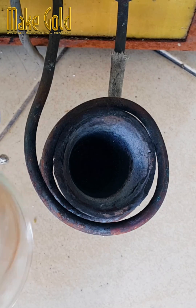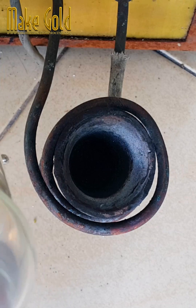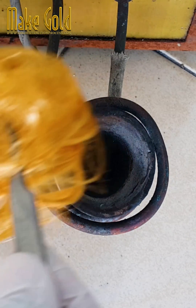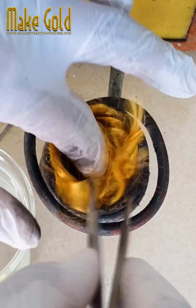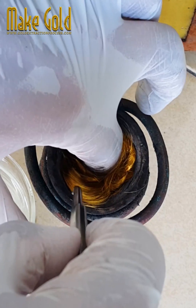Wire bonding is a technique used to join very fine gold wire, usually thinner than a human hair at 10 to 200 µm, from one connection pad to another, thus completing the electrical connection in an electronic device. Back in 1957, the process was developed at Bell Labs in the United States.